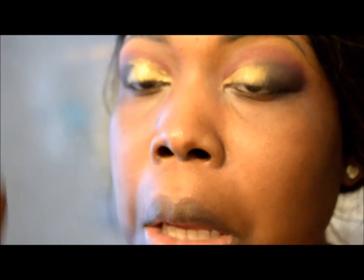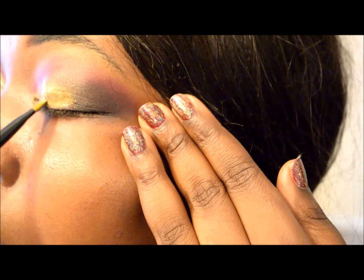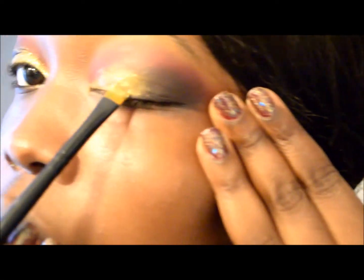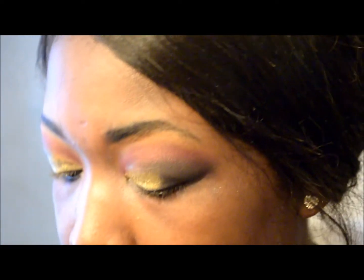I'm trying to pat it but also spread it evenly across the area that I want the glue to stick to. So I'm just going back in, adding more glue on the brush, and patting it on. Next, moving in a quick swift motion — I had everything laid out and prepared — I'm going to go ahead and pat the glitter on top of my eye with the desired placement and consistency that I want.